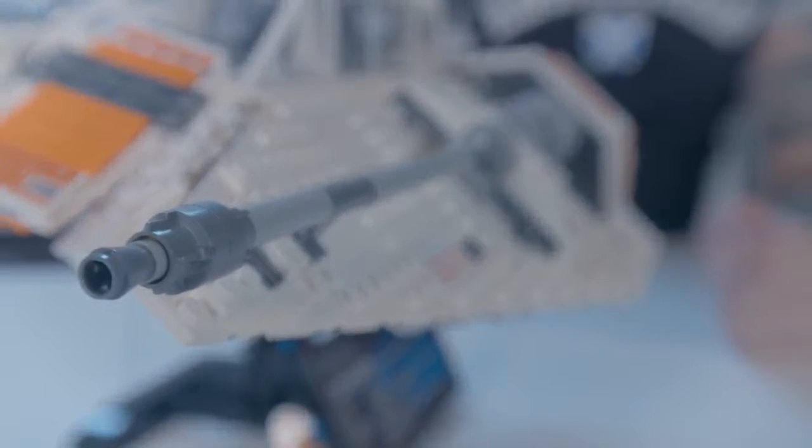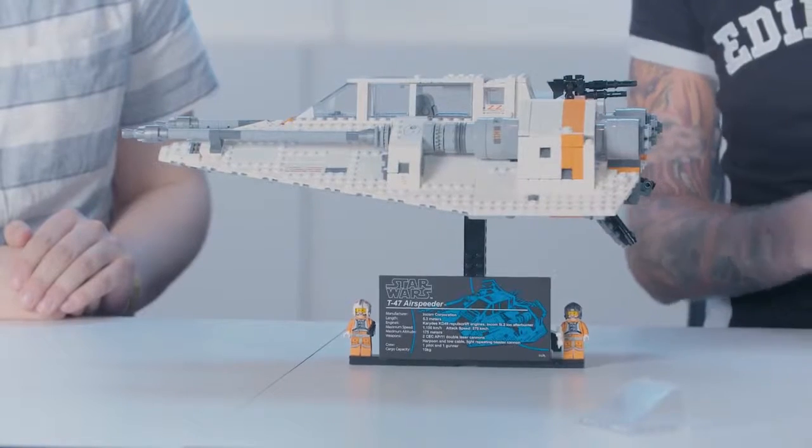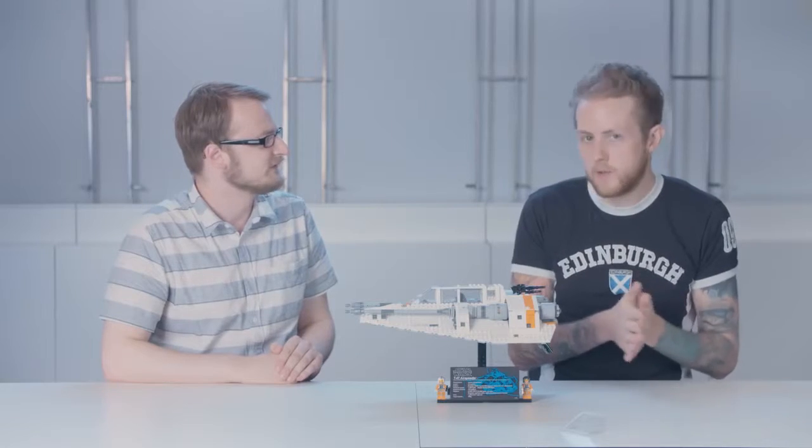So yeah, this model was a lot of fun to work on. I really hope you guys have a lot of fun building it. I am getting a bit cold though — should we hop back to Echo Base? Yeah, I don't fancy spending the night in a Tauntaun.